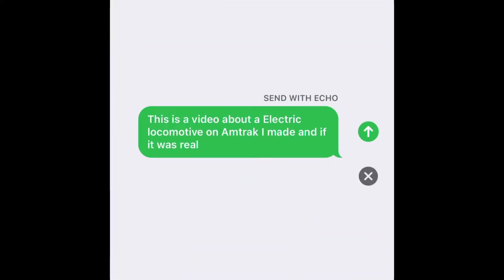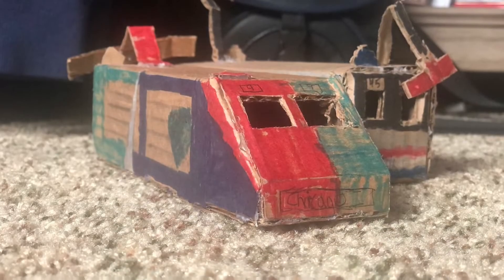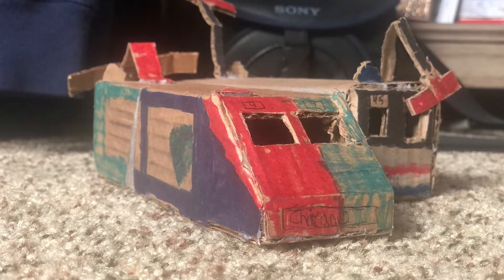This is a video about an electric locomotive on Amtrak I made, and if it was real. Amtrak Electric Locomotive No. 9.